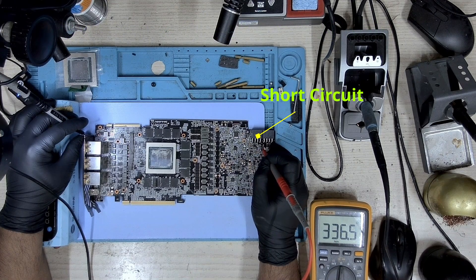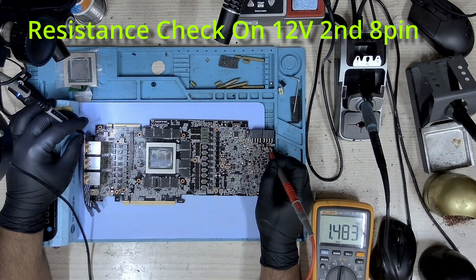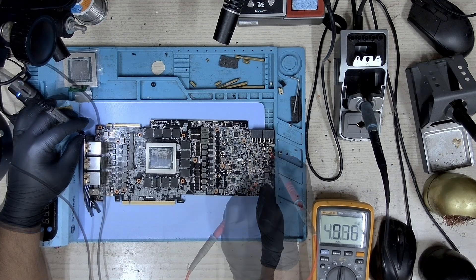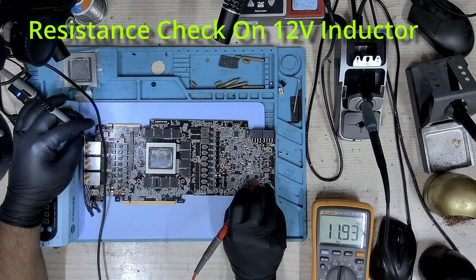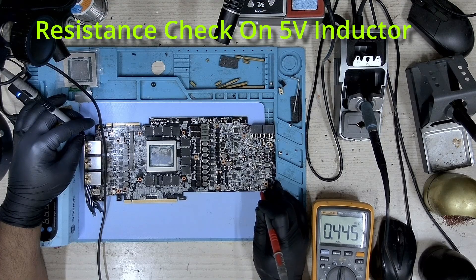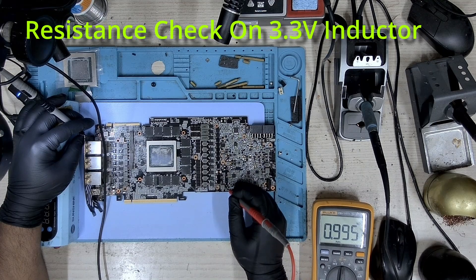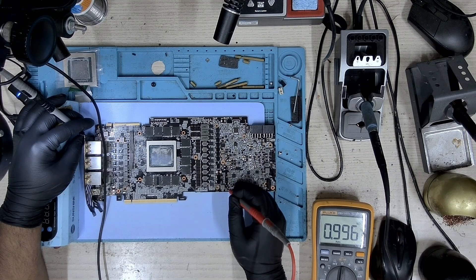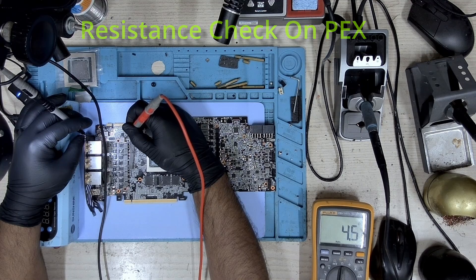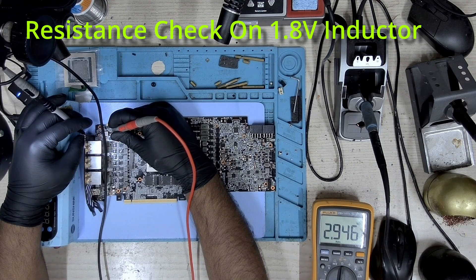On the 8-pin we have a short circuit here. Let's take a look at the other one — we don't have any shorts on the second one. Measuring on the inductor, there's no short here. 5 volts — there's no short. 3.3 volts — no short.